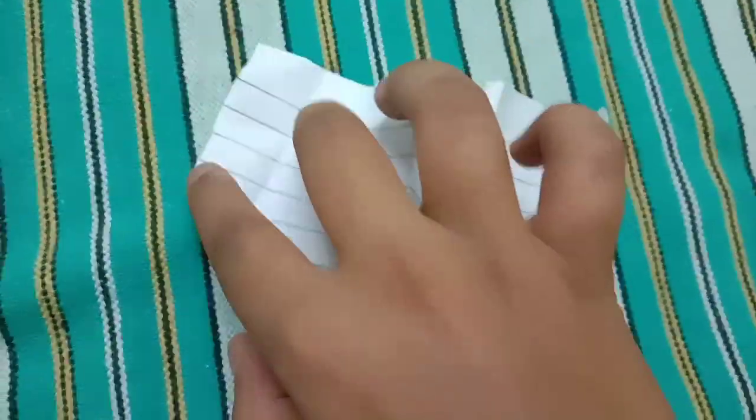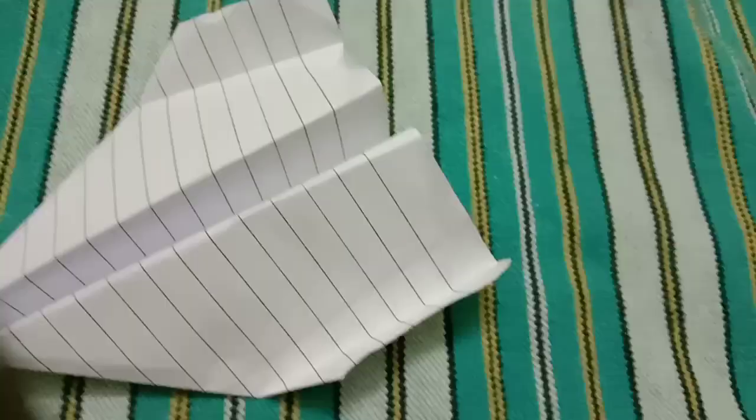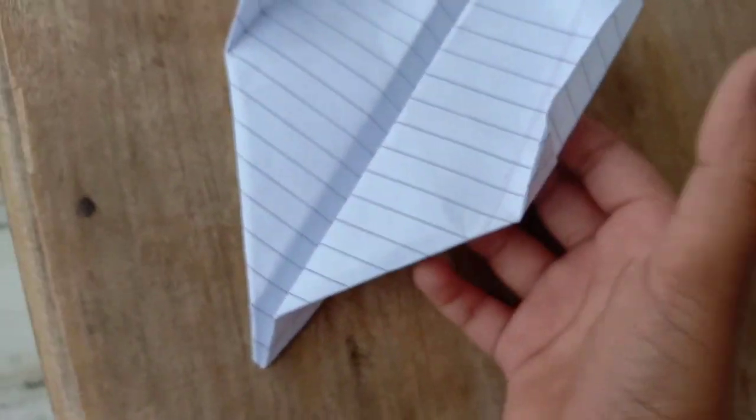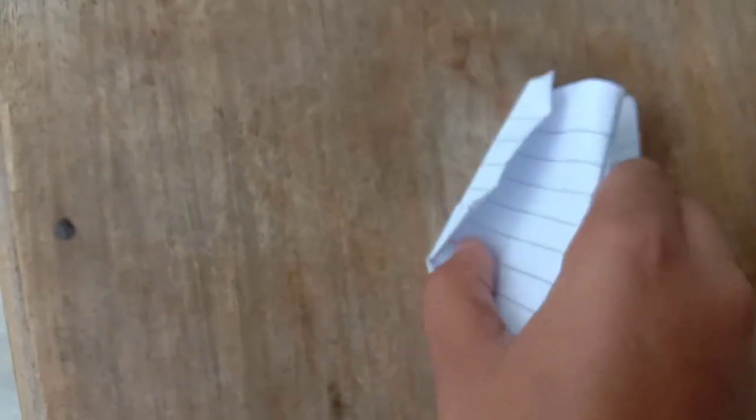Open it and you will see a plane shape. To open it, you have to pinch it like this — pinch it and you can see the plane shape. We will see a plane like this. I will fly it and show you. Fold it like this to ready it for flying.